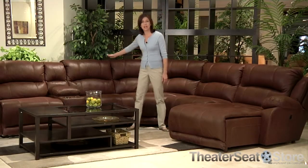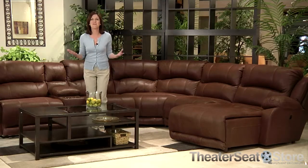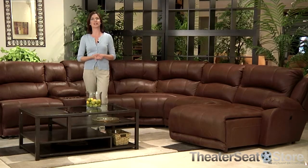The curved design of the Compass Sectional reflects its transitional styling and is the perfect solution for completing your entertainment room.